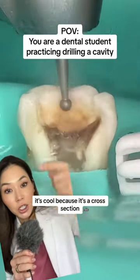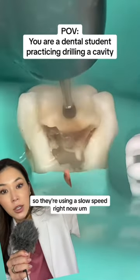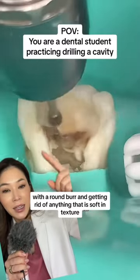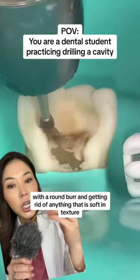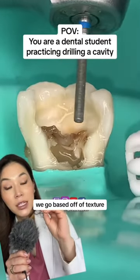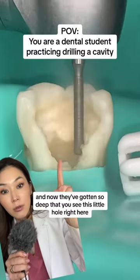It's cool because it's a cross-section and we're able to see the different layers of the tooth. They're using a slow speed right now with a round burr and getting rid of anything that is soft in texture. Not everything inside of a tooth that is discolored is necessarily a cavity — we go based off of texture. Now they've gotten so deep that you see this little hole right here.